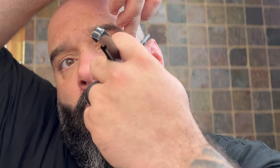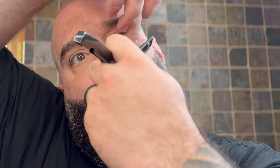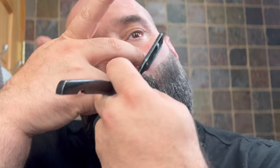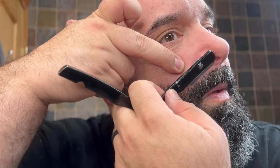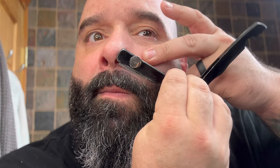This side looks pretty good. Now I'm going to bring this down a little bit. Look at that. Nice.